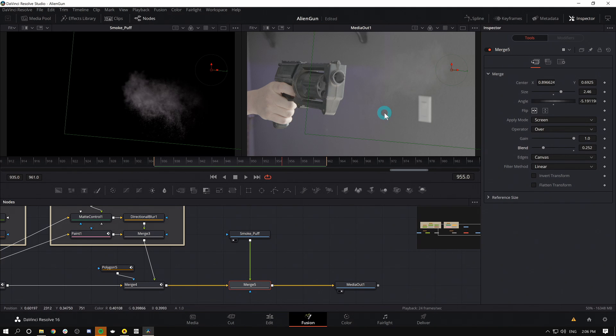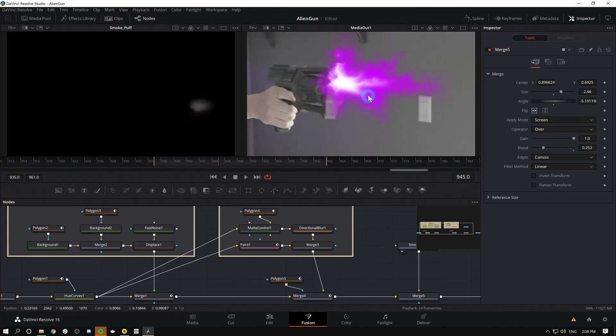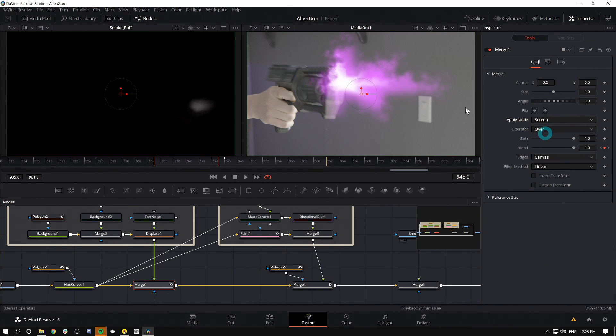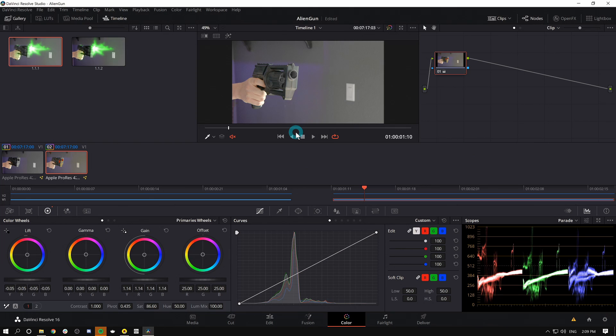You can tweak this however you like, but that's the basic workflow of making gun effects inside of Fusion. One last thing — the flash looks cool, but it's maybe just a little bit too crazy. I'll go to the first merge node where I merged the flash over the gun, and for Apply Mode I'll click Screen. That's going to make it interact with the environment a little nicer. And when we get into color and do a grade — when we saturate it up, add some contrast — it's going to come out really nice. So there you go: there's an alien gun effect.